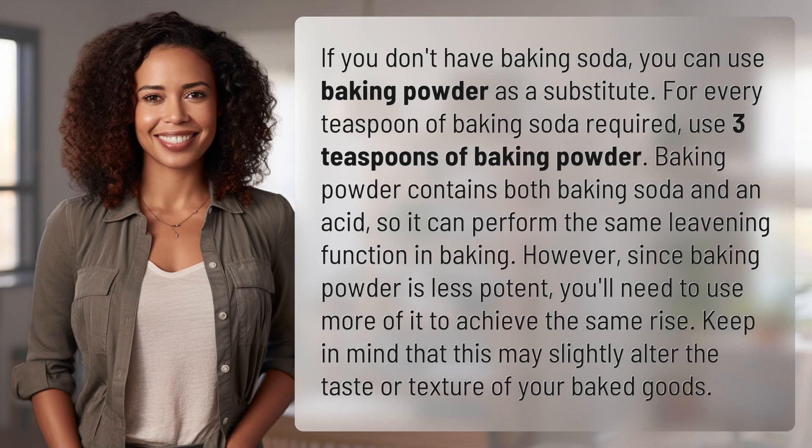If you don't have baking soda, you can use baking powder as a substitute. For every teaspoon of baking soda required, use three teaspoons of baking powder. Baking powder contains both baking soda and an acid, so it can perform the same leavening function in baking. However, since baking powder is less potent, you'll need to use more of it to achieve the same rise.